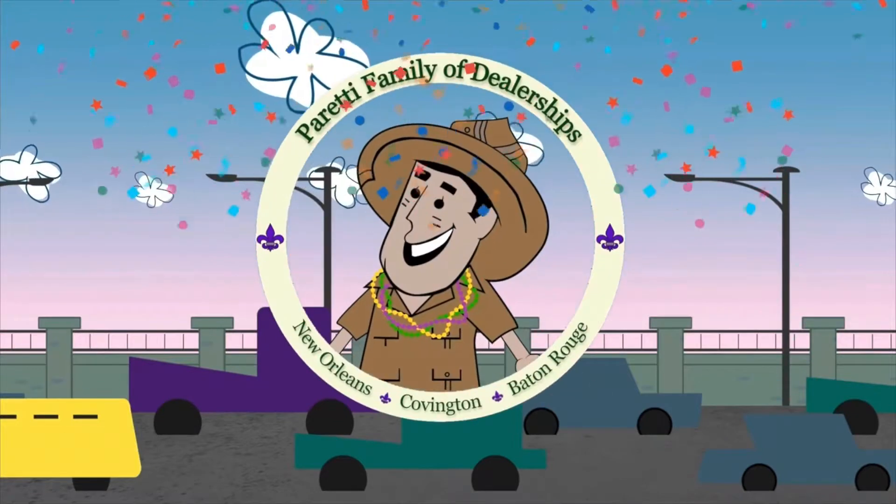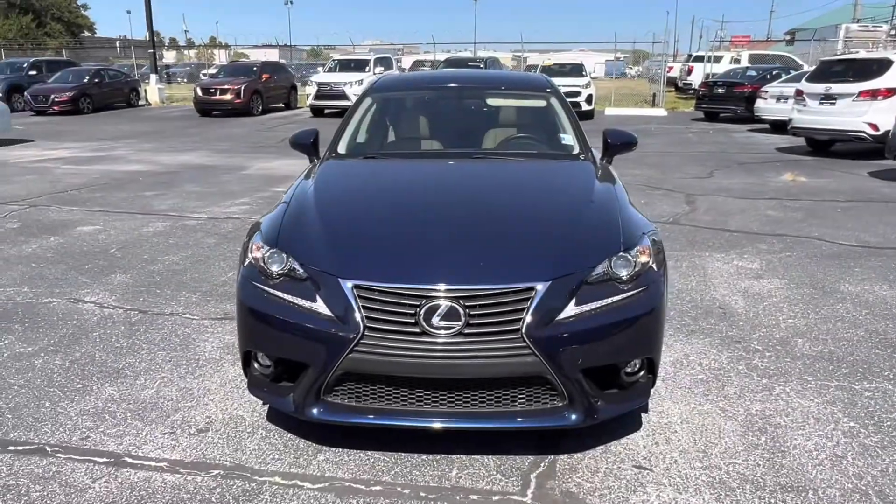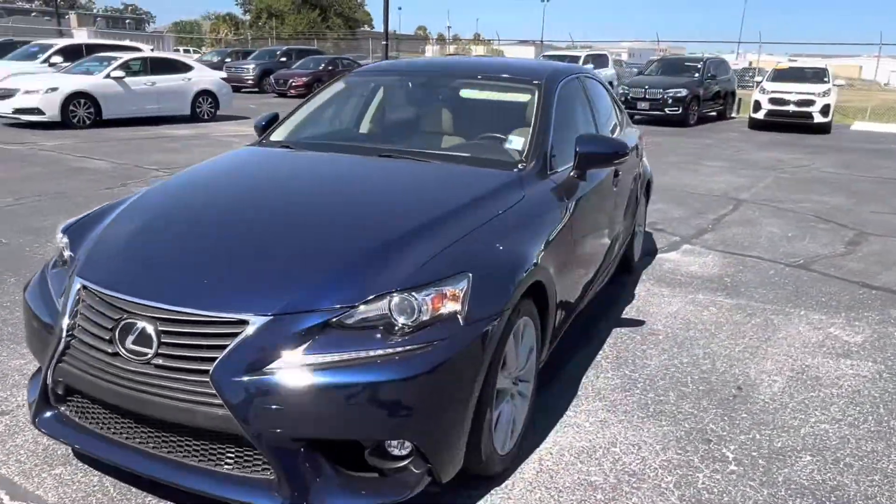Trader Joe Peretti, the dealer who is ready to trade. Thank you for choosing Peretti Family Dealers for your next vehicle purchase.